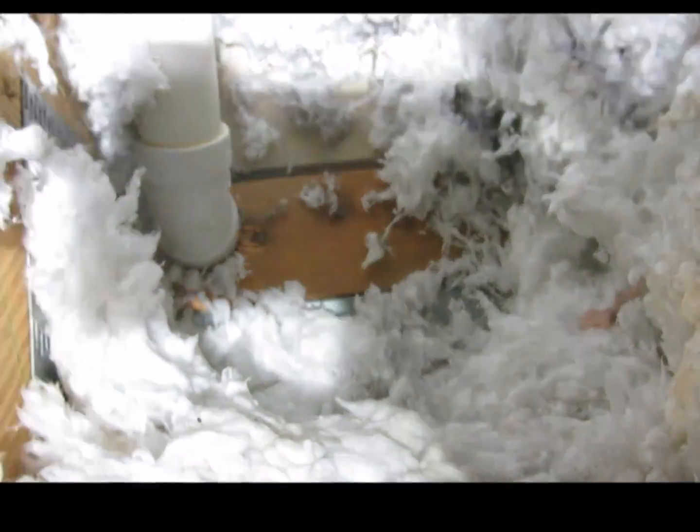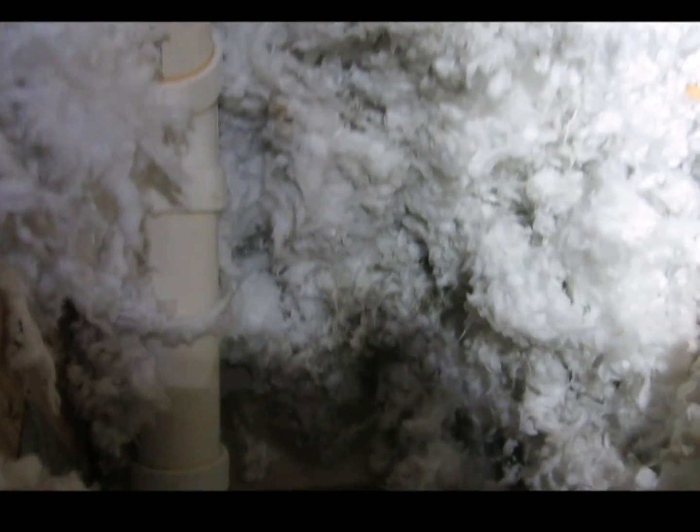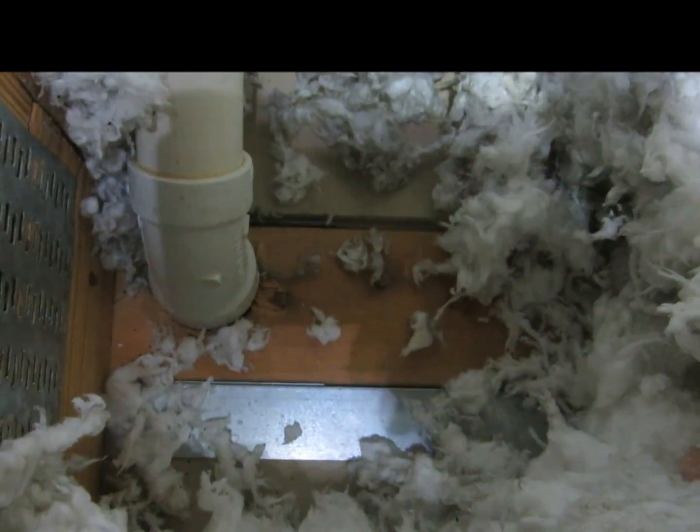An HVAC person may be able to zone this system. Here we have a plumbing vent pipe that goes through the attic floor, and if you can see the discoloration on the insulation, that's because air has been moving through here. So when we talk about sealing the attic, these are some of the areas that need to be sealed to stop that air movement.